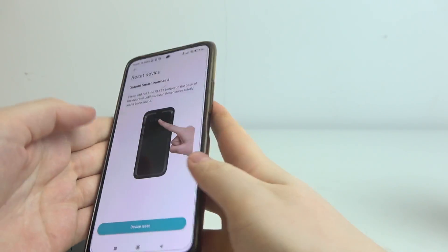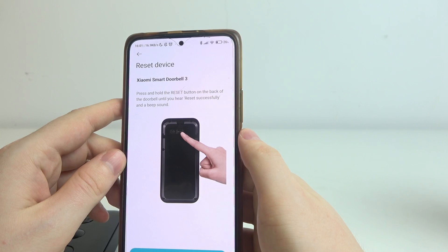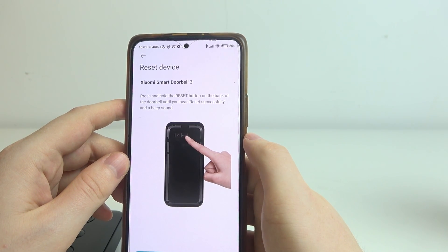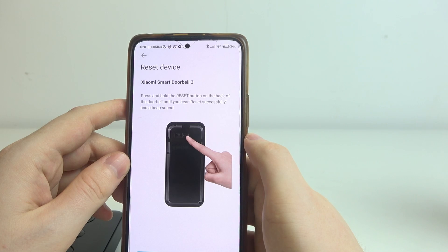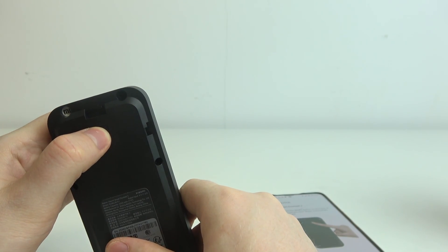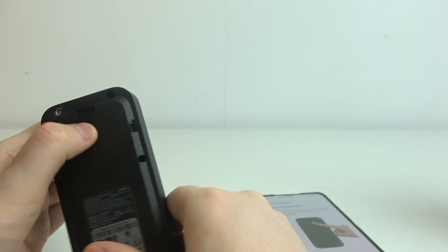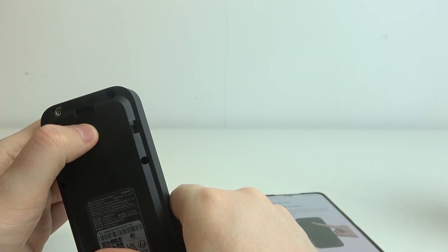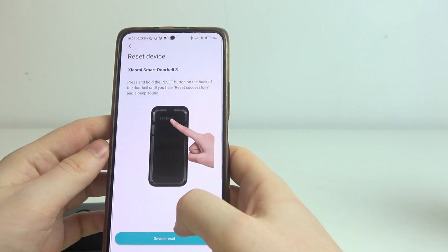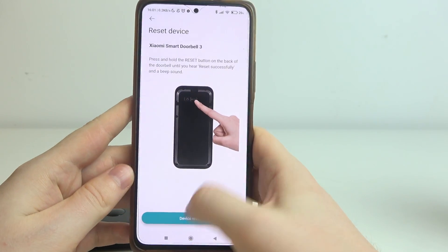Now you might get an instruction to reset your device. So press and hold the reset button on the back of the doorbell until you hear "reset successfully". Now we can click on device reset.